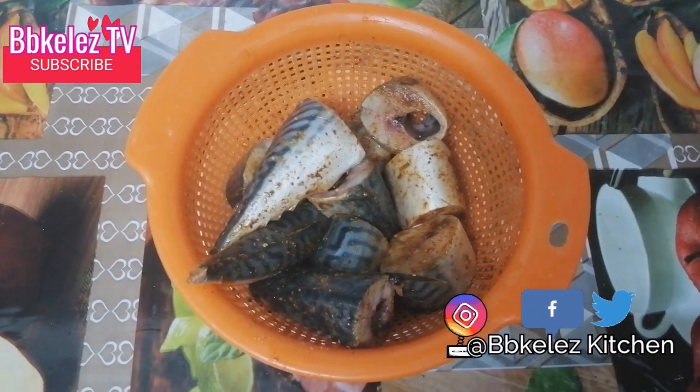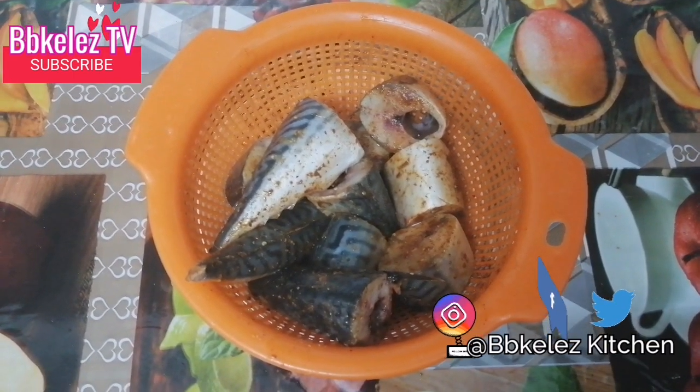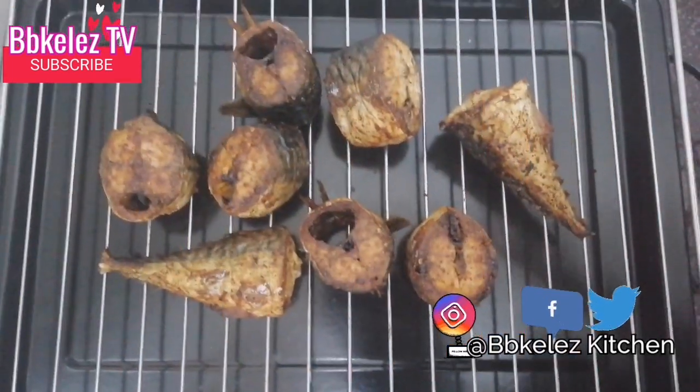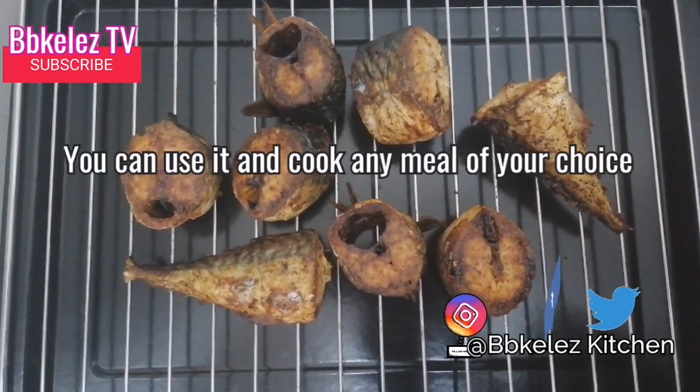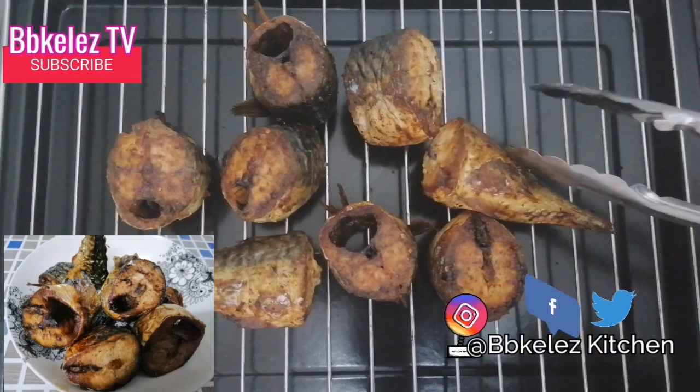If you haven't subscribed, don't forget to subscribe to my channel, and don't forget to share, like, and leave your comments down below. Our mackerel roasted fish is ready — isn't this amazing?